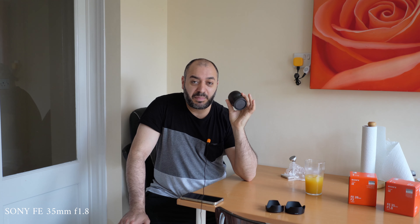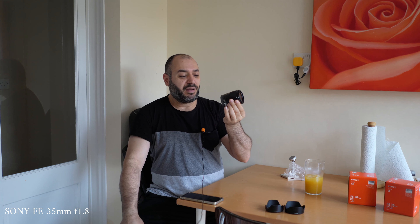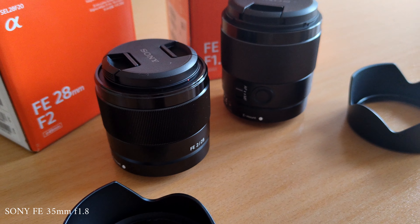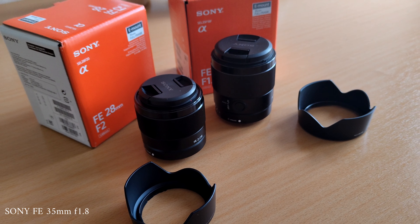I've now switched to the 28mm f2, and if you've noticed, it's a little bit wider than the 35mm as you'd expect. For those using a micro four thirds system, you'd need to double the focal length, so this is equivalent to a 14mm at around f3.5–f4.